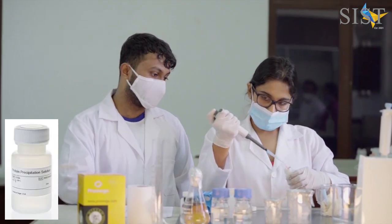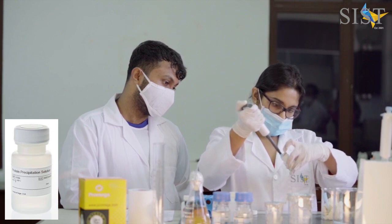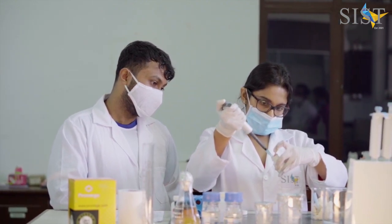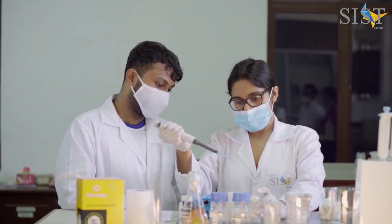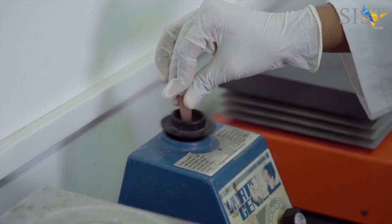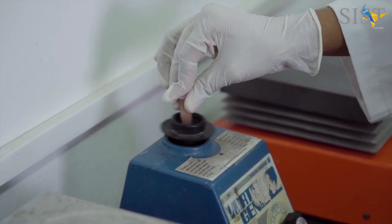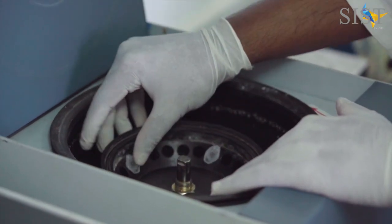Following this, protein precipitation solution is added to precipitate the proteins. When this is added, you will clearly see the protein clumping that takes place, and upon a vigorous vortexing step, you will then centrifuge the contents to obtain the protein pellet.